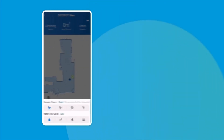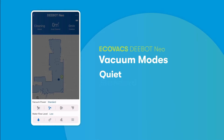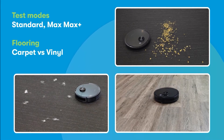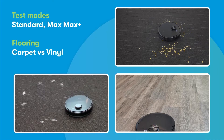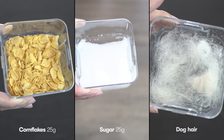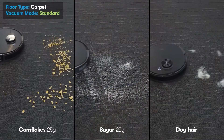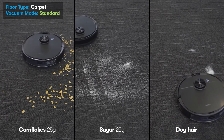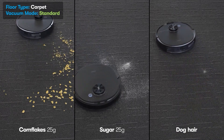The D-Bot Neo offers four different vacuum modes: quiet, standard, max, and max plus. We tested three vacuum modes on both carpet and vinyl flooring, covering an area of our office with cornflakes, sugar, and dog hair. In standard mode, we had to run the vacuum twice for sugar, once for cornflakes and hair, but a few balls of hair flew outside the restricted test area.